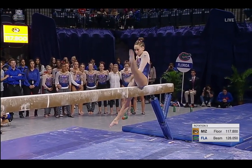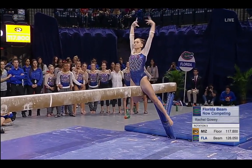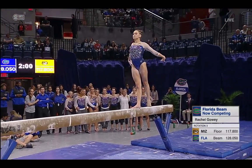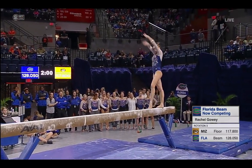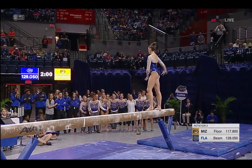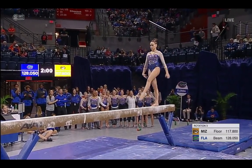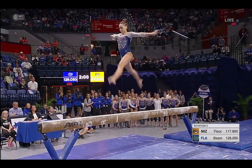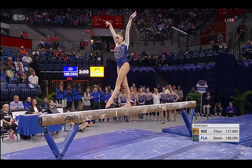We're back to the beam now for Florida. This is Rachel Gowie — Alicia Boren scored a 9.9. One of the prettiest balance beam routines here, and she's got a lot of difficulty. She even added a skill this year. Watch the leap — beautiful position in the air, nice amplitude.